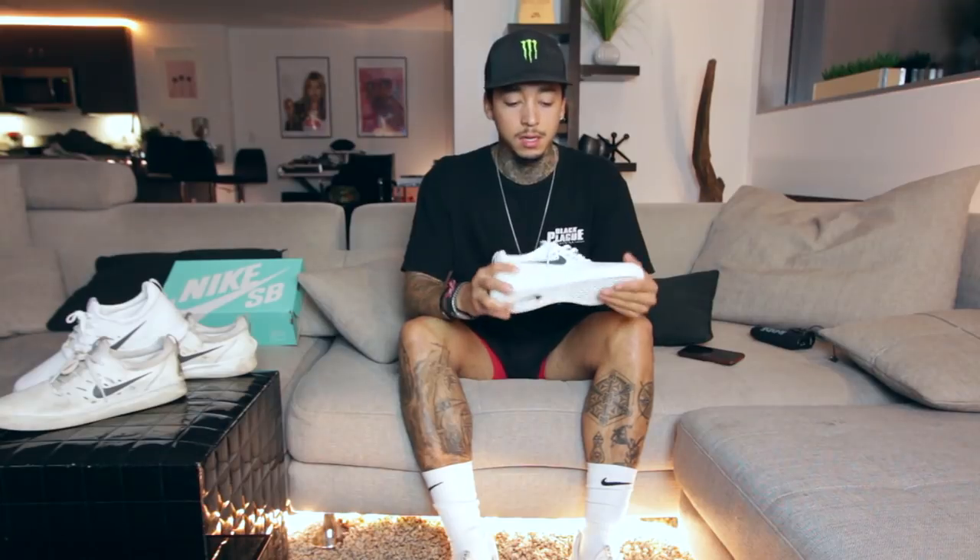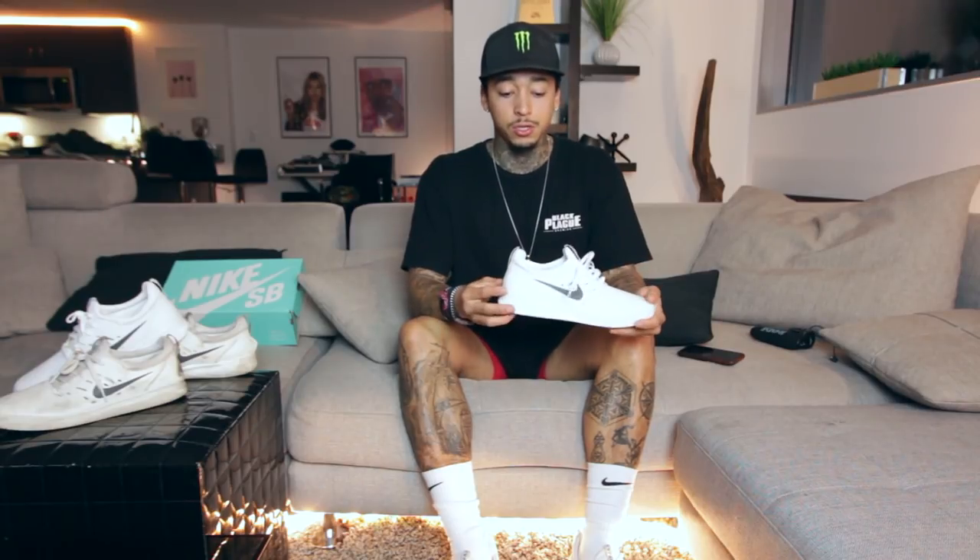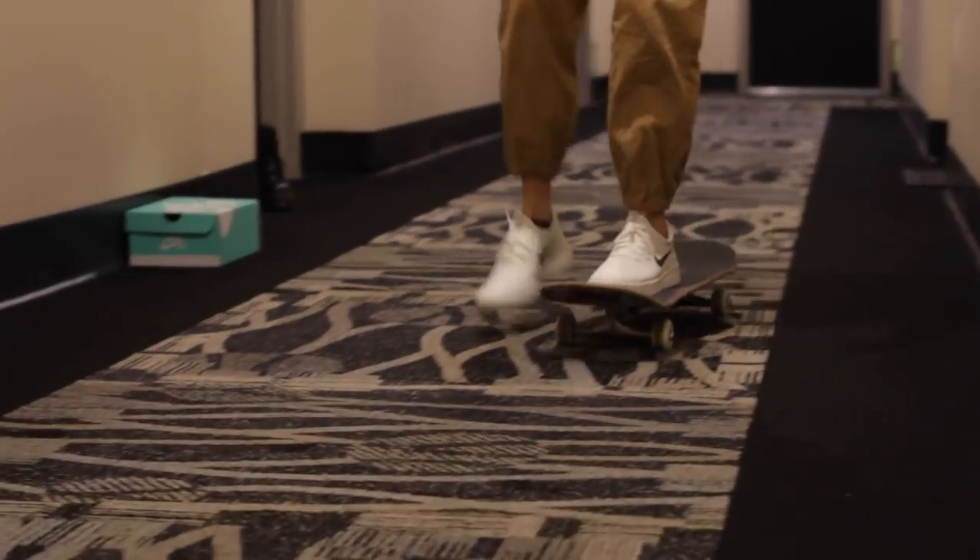This is definitely a shoe that is not only good to skate in, it's good to chill in, run in, work out in. It's definitely a shoe that I think will look good on some girls. I would love to see some of you girls out there that skate wear the shoe. I think you guys will like it.